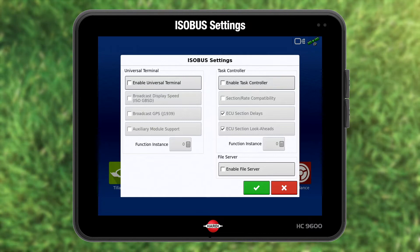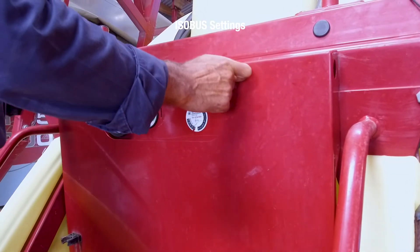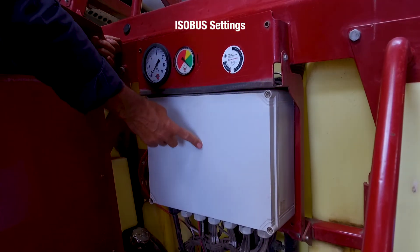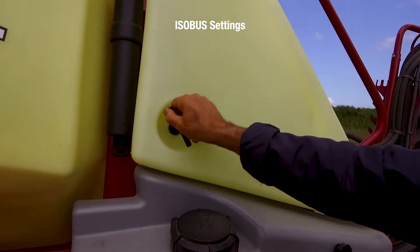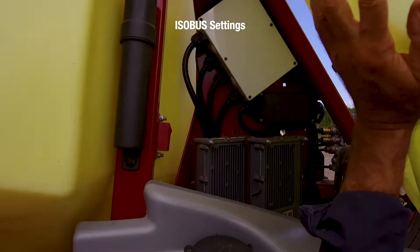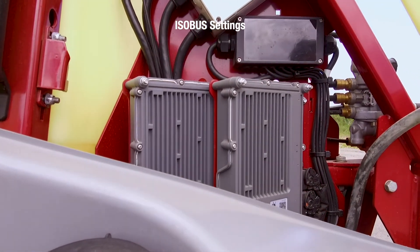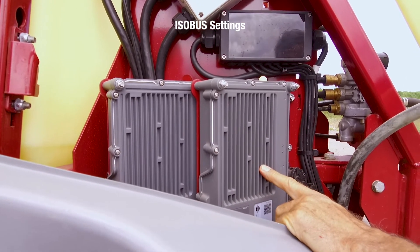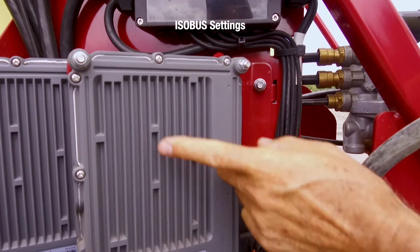But what ECU do you have? The JobCom ECU is fitted to the Commander and Alpha. It is one grey box measuring 30 by 40 centimetres. The SmartCom ECU is fitted to the Navigator and MEGA. There can be more than one. For the Navigator, check the right-hand side. This Navigator has two. The SmartCom name is shown on the label.